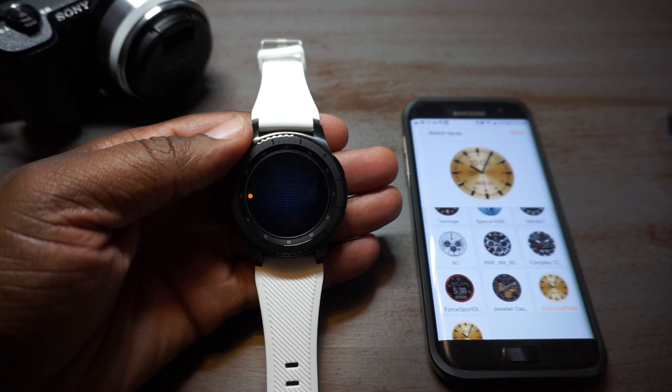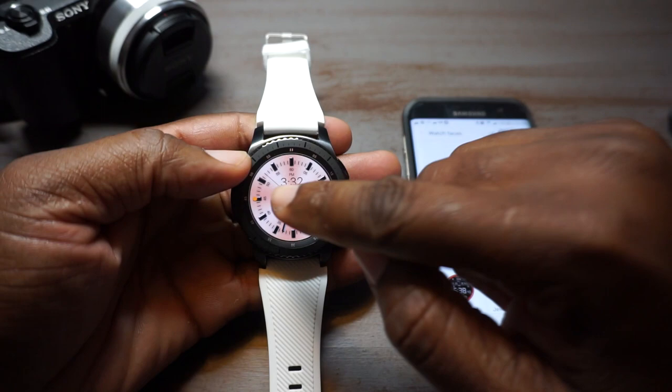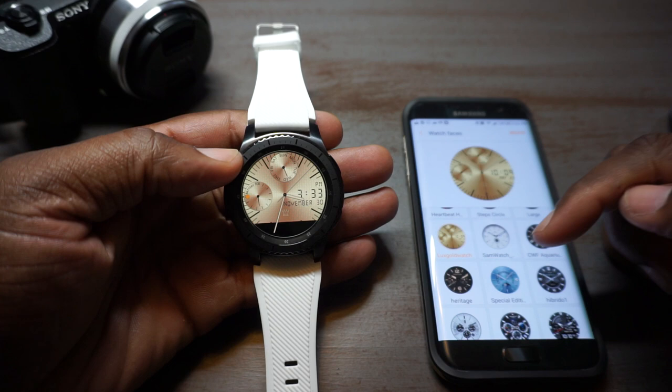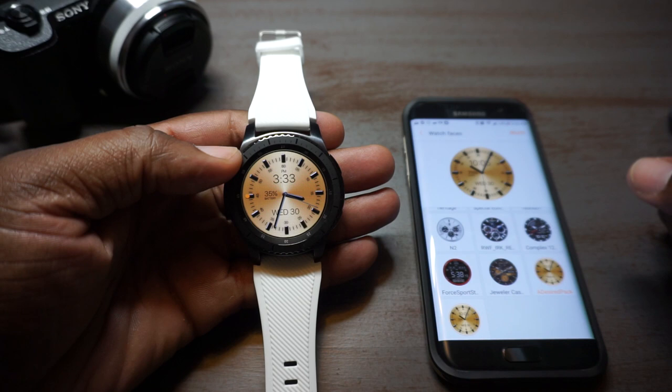This is going to be the last one I want to review today — it's called the A Desired Pack. I think they call it a pack because if you double tap you get to change the watch face, and I think there are about six of them in there. There's a rose gold, a deeper rose gold, and then back to gold. I actually got this one for the gold face because I couldn't decide between this one and the Lux Gold. Y'all tell me in the comments which one y'all like more — the Lux Gold or the A Desired Pack.